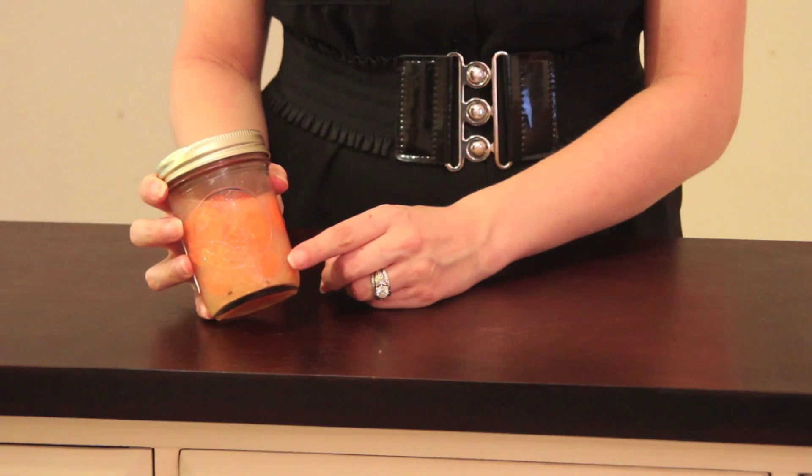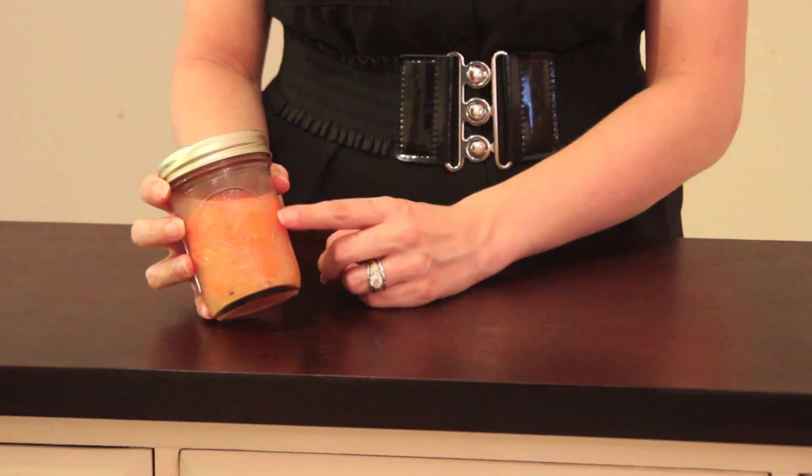Anaerobic bacteria can survive without oxygen, which means they can live in sealed containers. Anaerobic bacteria receive their energy from lactic acid through glycolysis — this is how all cells receive energy.